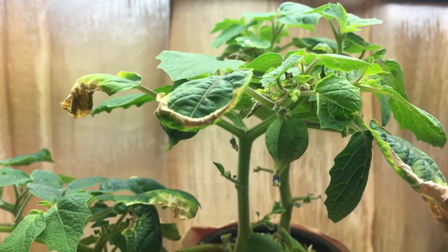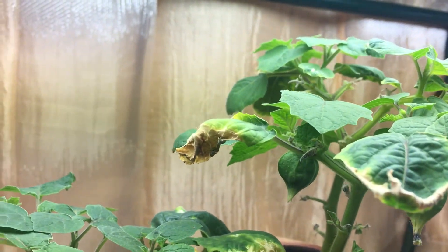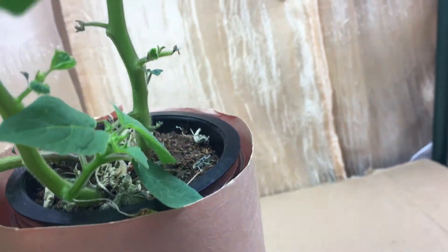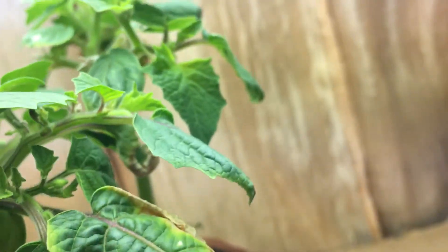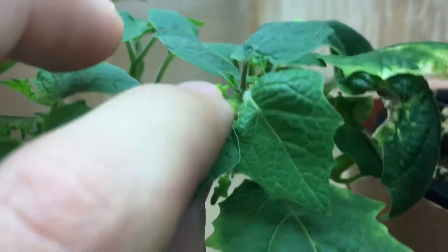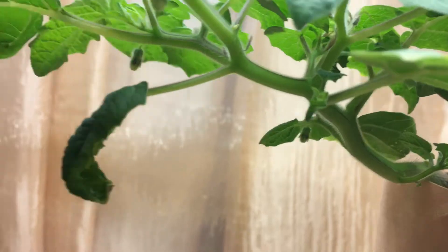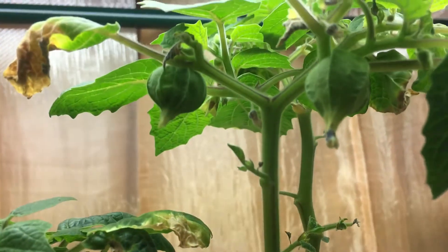I cut all of those away, and everything you see here is nice, beautiful new growth. I've noticed that what happened was basically the plant almost trimming itself, and because of that I have a whole bunch of new side growth coming in on the bottom here, as well as a whole lot of new flowers being formed — even more flowers this time around compared to the first time it was growing.